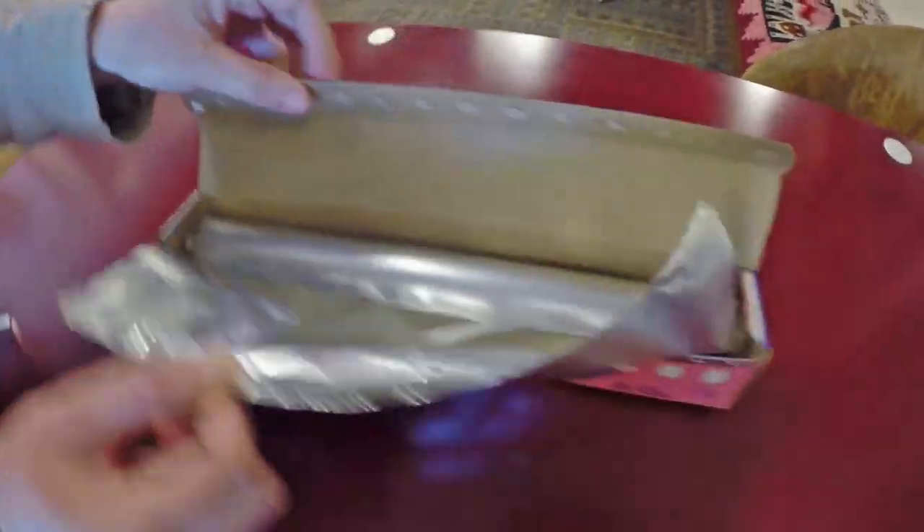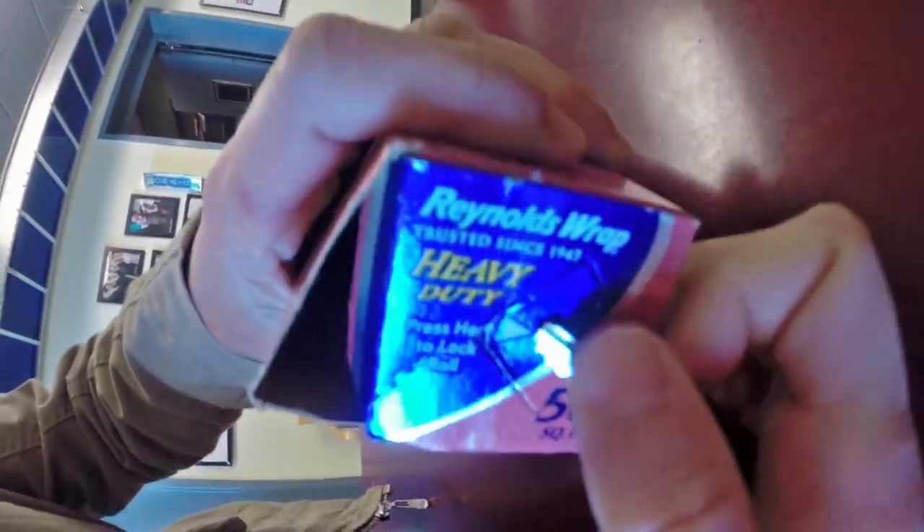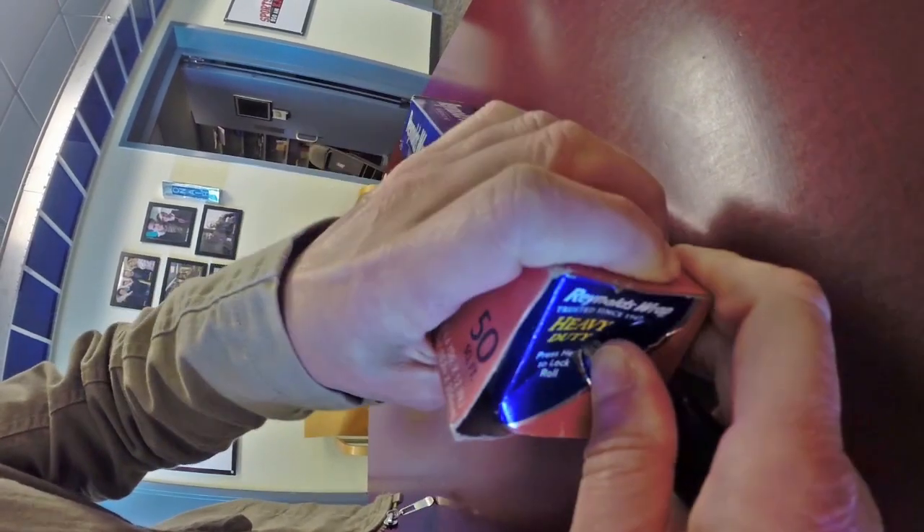Here's a simple and easy way to keep aluminum foil in place inside its own container. You may not have noticed this before, but look at your aluminum foil box. On the side, you'll notice the words, press here to lock roll.